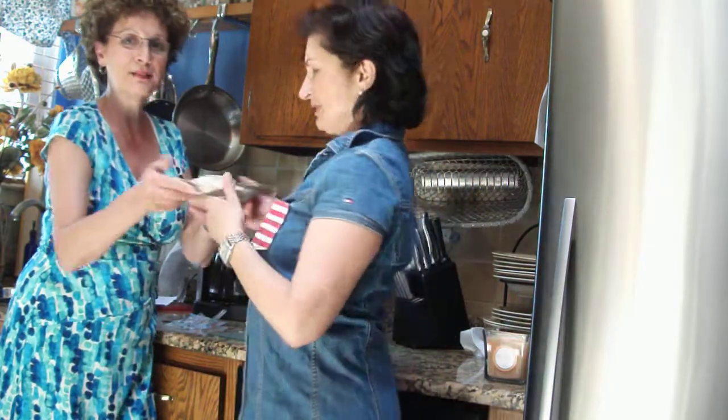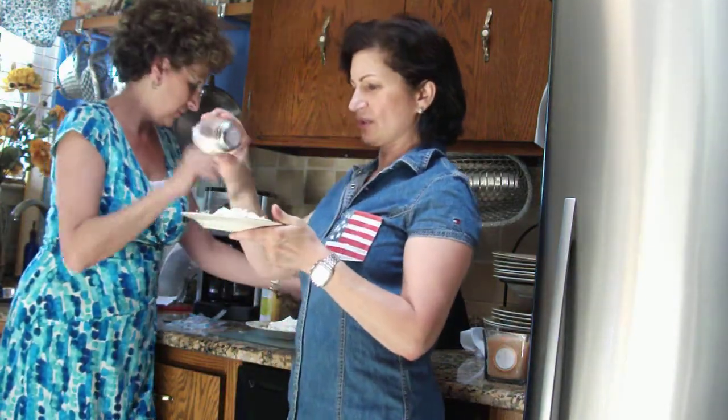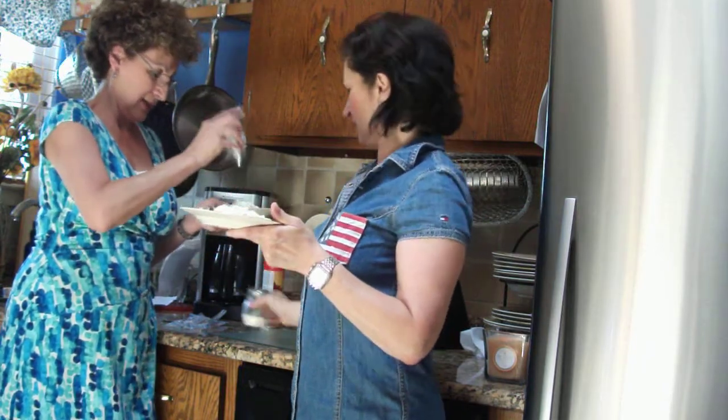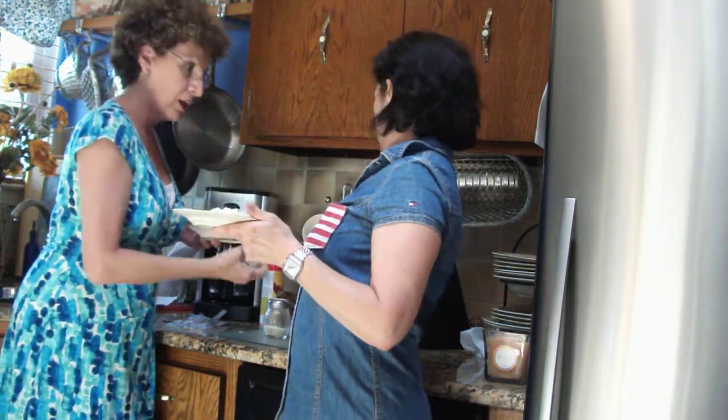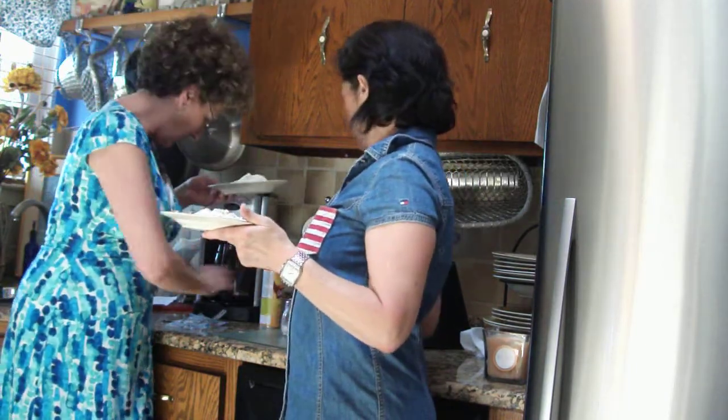Hi. This looks delicious. We got some grated cheese. This looks like fettuccine alfredo. I need my pepper. And we're going to give it a try.